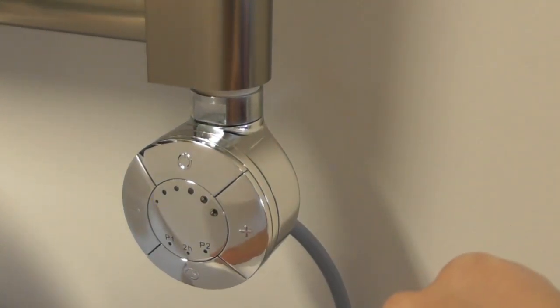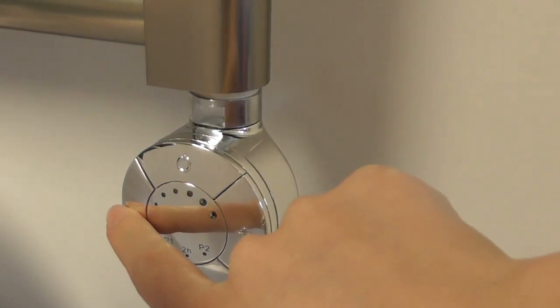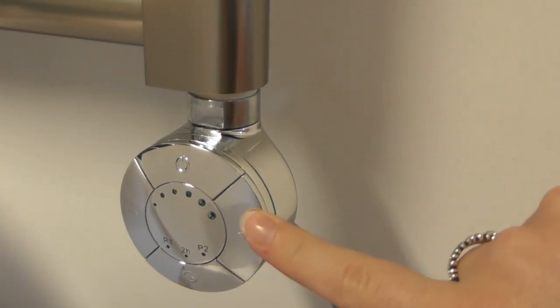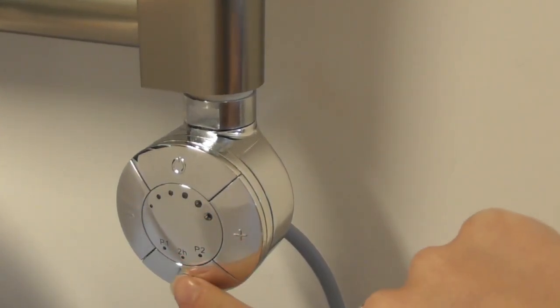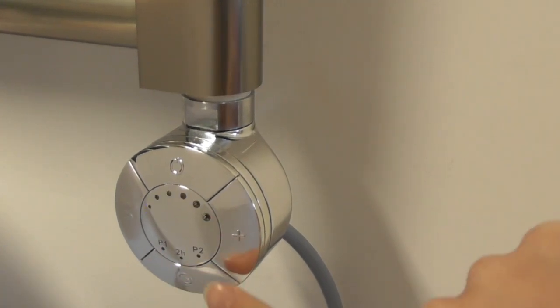Unlike standard heating elements, ours come with multiple temperature settings ranging from 40 to 65 degrees and a 2-hour boost button. You can even program it over a reoccurring 24-hour time period.